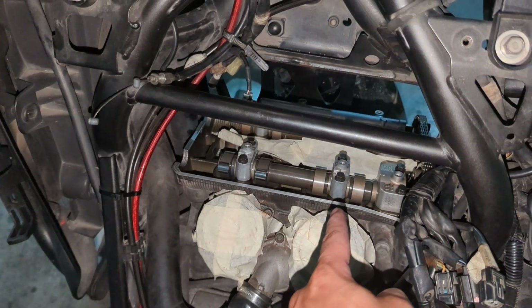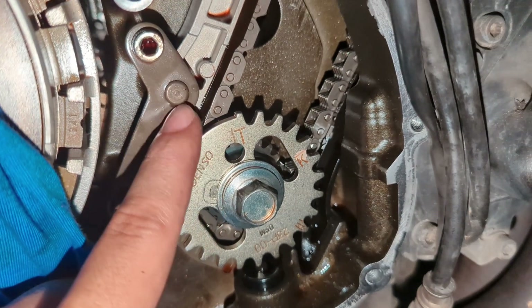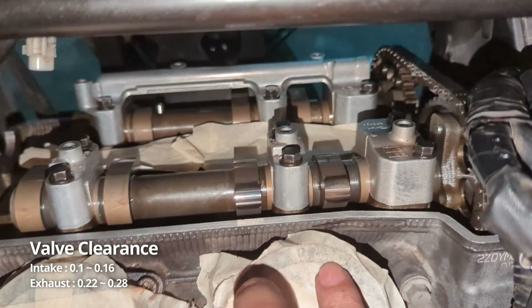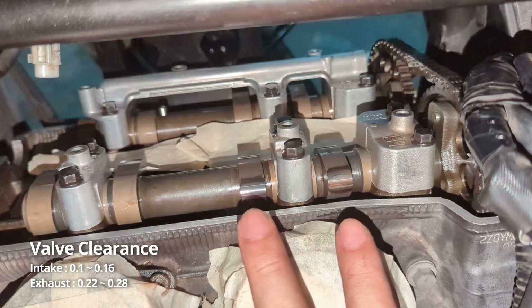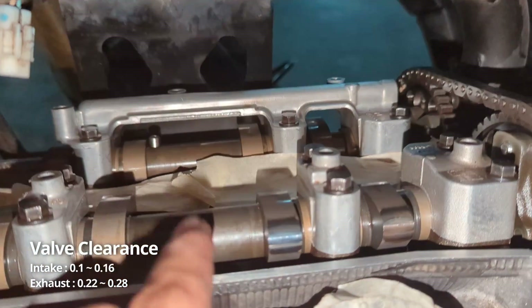We now move to cylinder two. To check cylinder two the T must be pointing upwards. For cylinder two, the intake valve should be pointing at us and the exhaust valve should be pointing upwards.